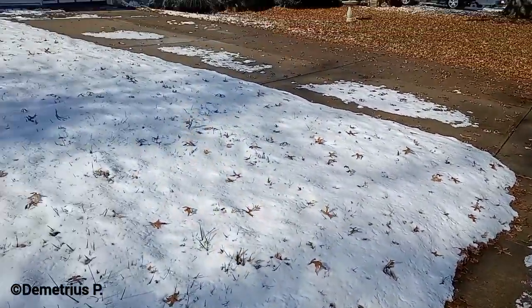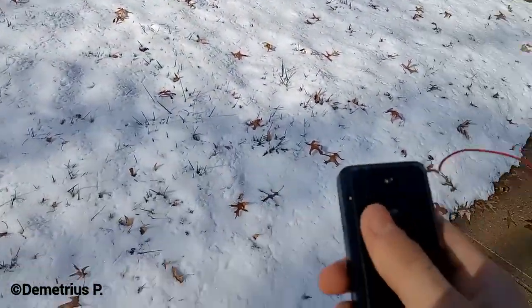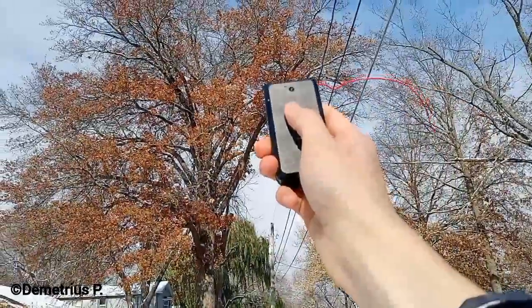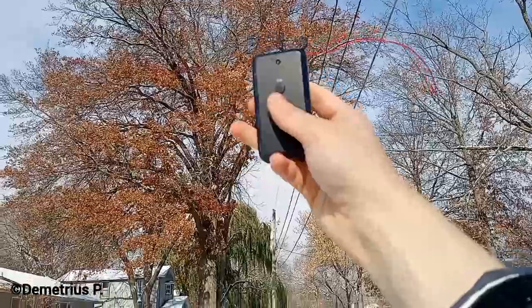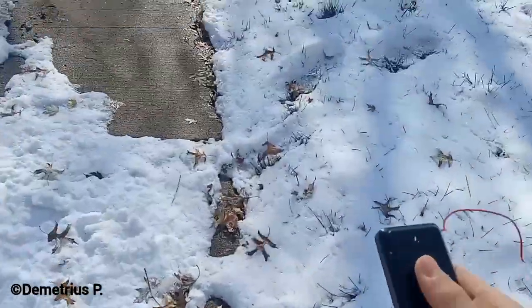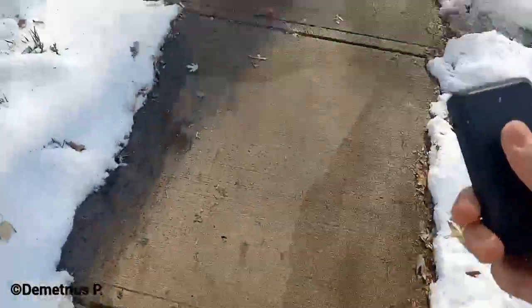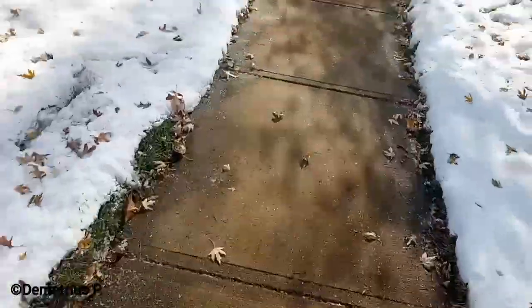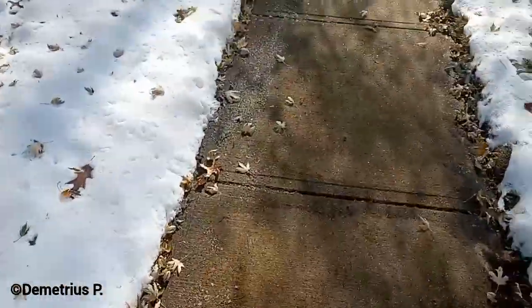Bit of a snowy day today, I had a great idea. There's that little growl when my phone caught that — that was about maybe 30 feet.